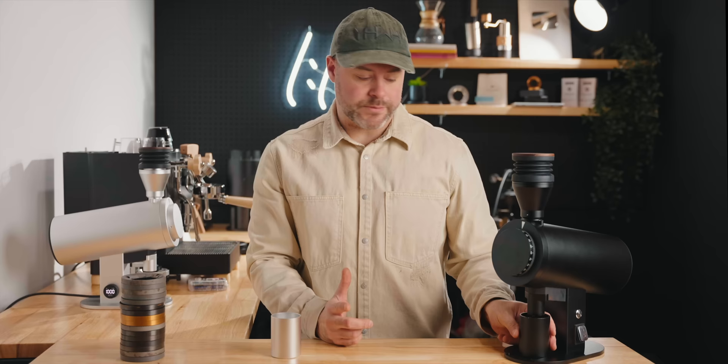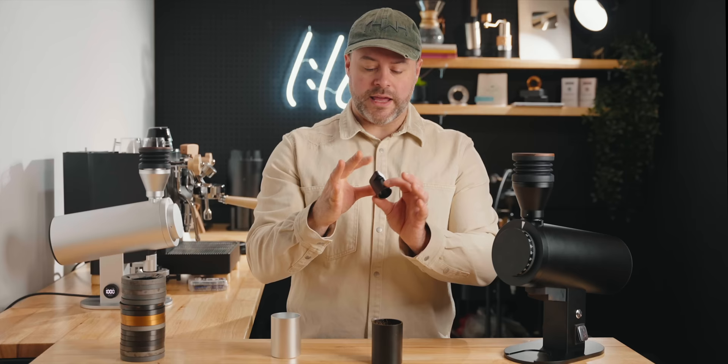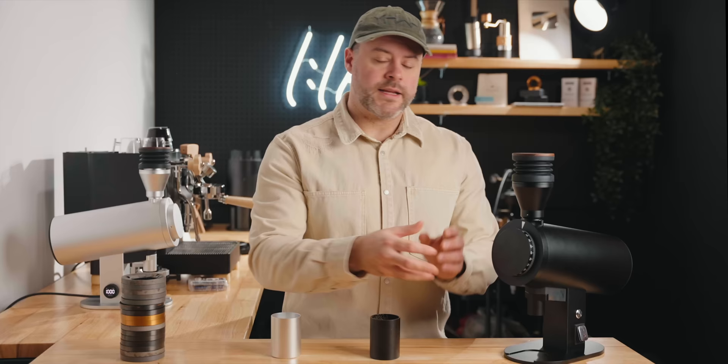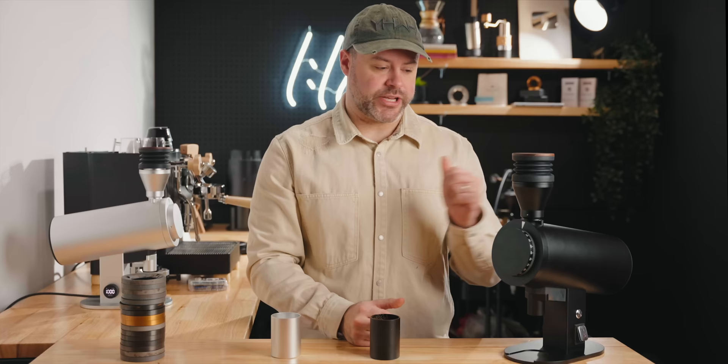These are bellows. The grind cup is magnetic and comes out of the chute — we can remove the chute if we want to for cleaning. It stays fairly clean, but we can knock any residual grounds. That's the DF83V. Now let's take this apart so you can see what's actually happening inside.